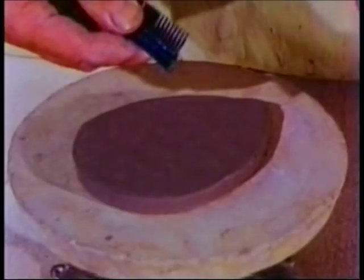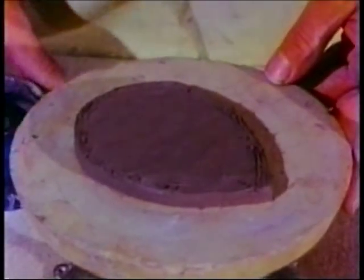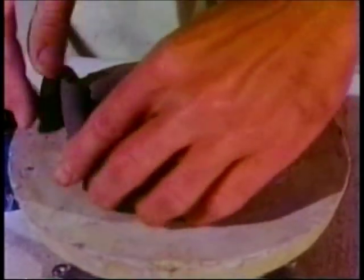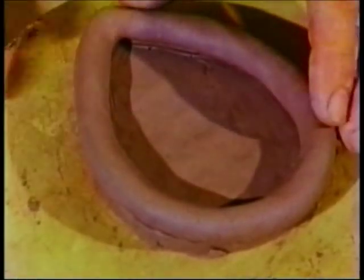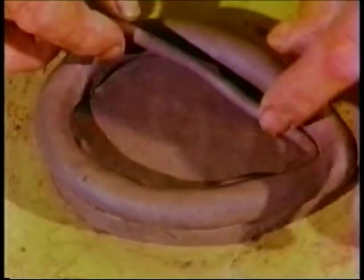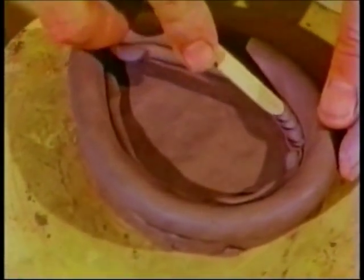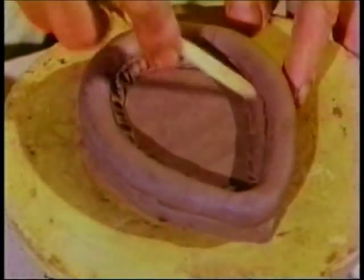With this piece of comb, I will score or roughen the edge of the base, then apply slip to the roughened area to improve the bond. The first coil is then placed in position and the joint worked together. Don't paint slip over the entire surface of the pot — it seems natural for students to do this, but it just makes a gooey mess. Slip only in the joints. Now that the first coil is in place, I will use a little reinforcing coil to strengthen the joint. With this modeling tool, I'm working the reinforcing coil into both the base and the first coil. Then the joint is smoothed.